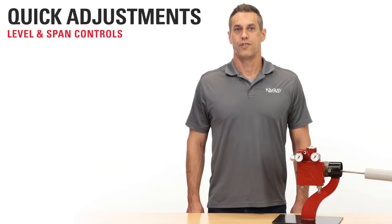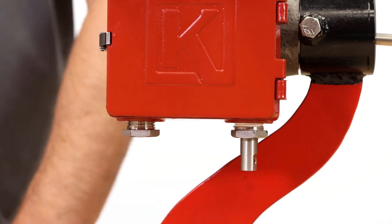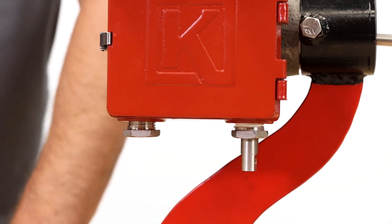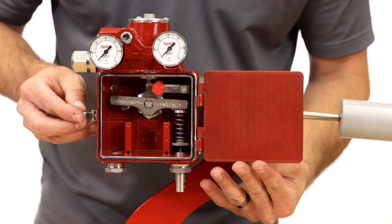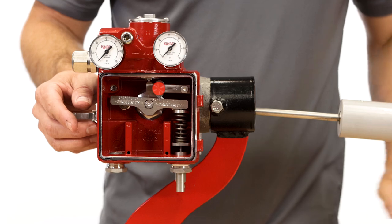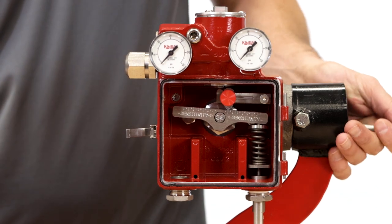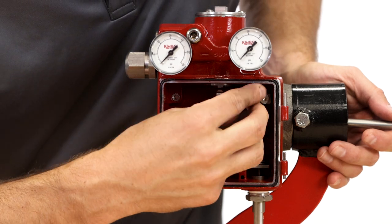The level and span controls are intuitive and easy for operators to set up and adjust. The level can be adjusted without opening the enclosure cover — just turn the knob at the bottom, clockwise to raise the level and counterclockwise to lower the level. The easy-to-open cover can swing past 180 degrees to allow optimal access, and can even be quickly lifted off if desired. The span adjustment can be made by simply moving the sensitivity fulcrum along the pilot lever — move it towards the center to increase sensitivity, resulting in a smaller span, and move it away from the center to decrease sensitivity, resulting in a larger span.